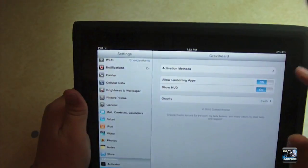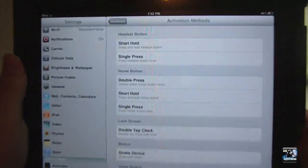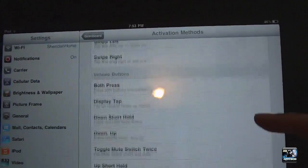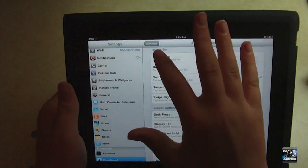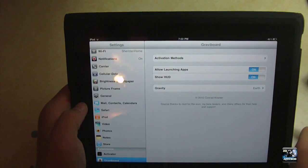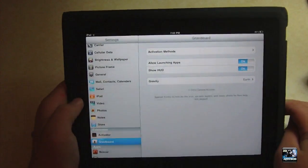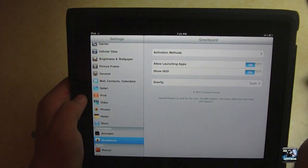They're all pretty similar, but it is a pretty cool tweak. I'm also going to show you the activation methods you can use. You can activate it through a short hold — this is all via Activator. You have all these activation methods that you can quickly toggle on and off. There's also Allow Launching of Apps and Allow HUD, which I'm not exactly sure about, but that's pretty much it.